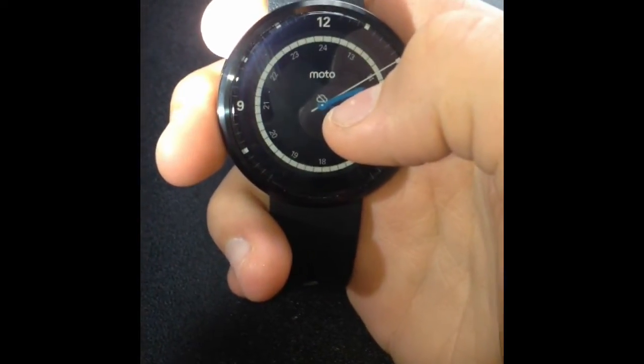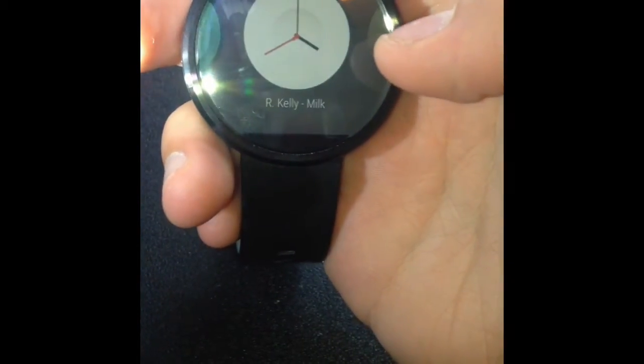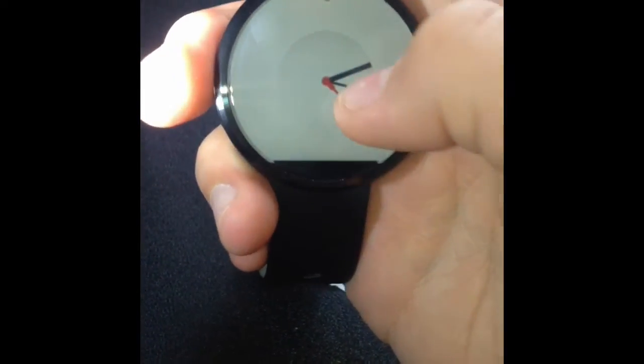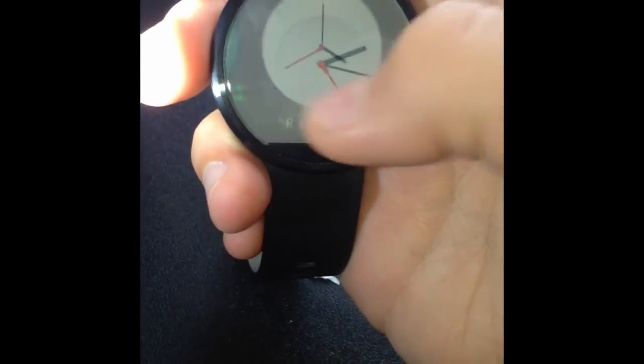The first method, which is also the easiest, is just to hold down onto the screen and you can get all these different watch faces. So if you want to change to the Milk watch face, which is the one I downloaded, it comes up. So that's one method.